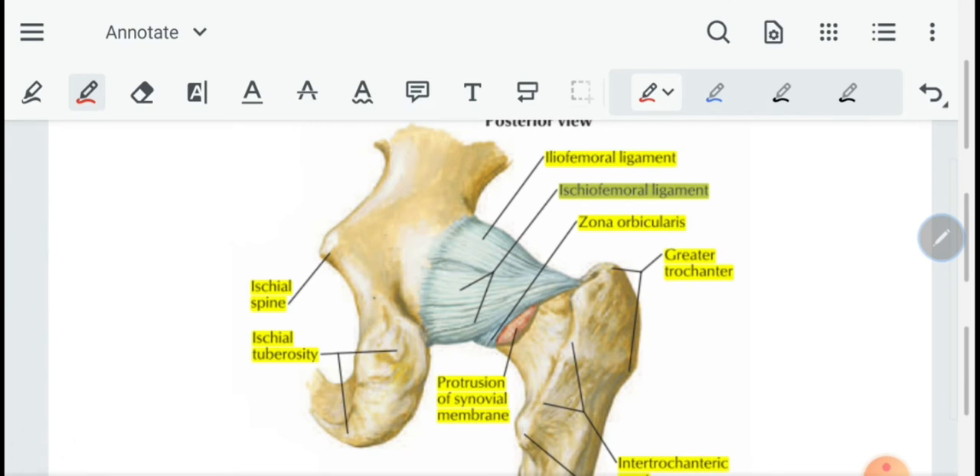The ischiofemoral ligament is attached from the ischium and acetabulum to the greater trochanter of the femur. It is a comparatively weak ligament compared to the anterior ligaments — the iliofemoral and pubofemoral ligaments.